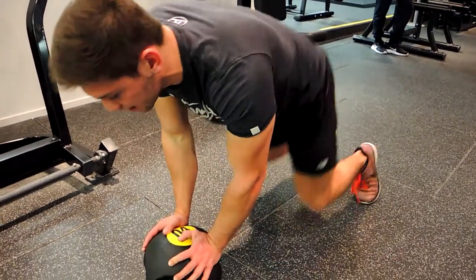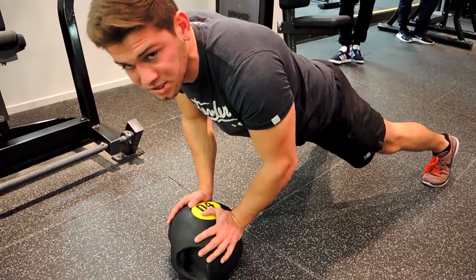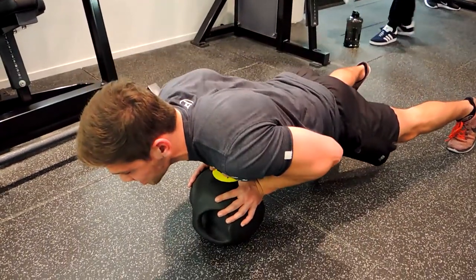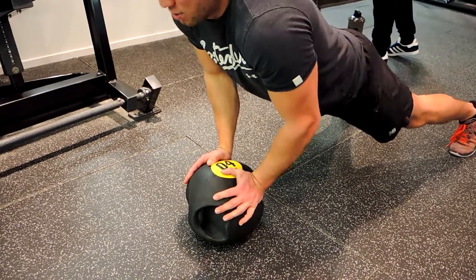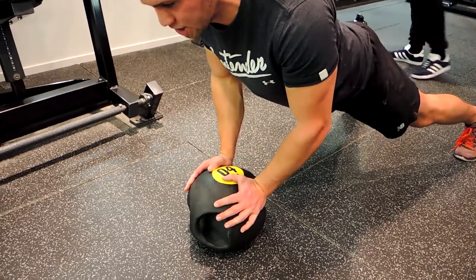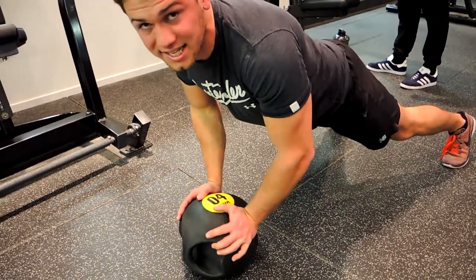In this movement, feet out, squeeze the bum, keep it nice and straight. Coming down, flaring the elbows this time, so our chest comes down to the medicine ball and pushing up. Our shoulders are drawn back — we're not hunching up during the movement — shoulders drawn back, chest is up, coming down and pushing up. We want it to be as unstable as possible during that movement.